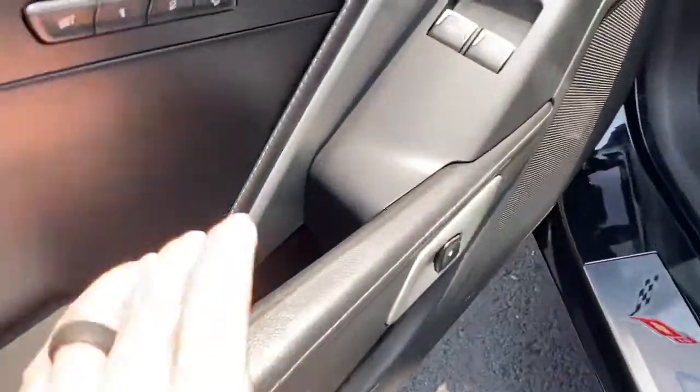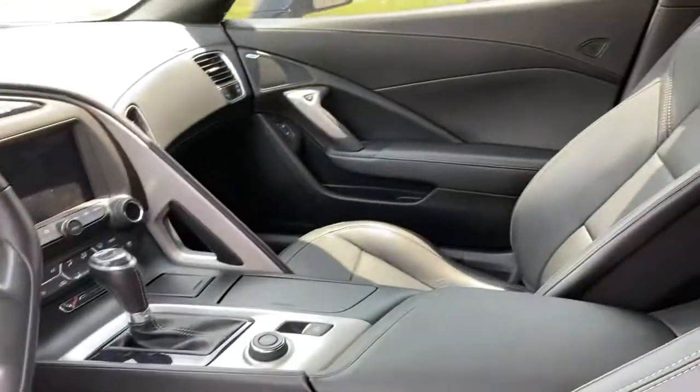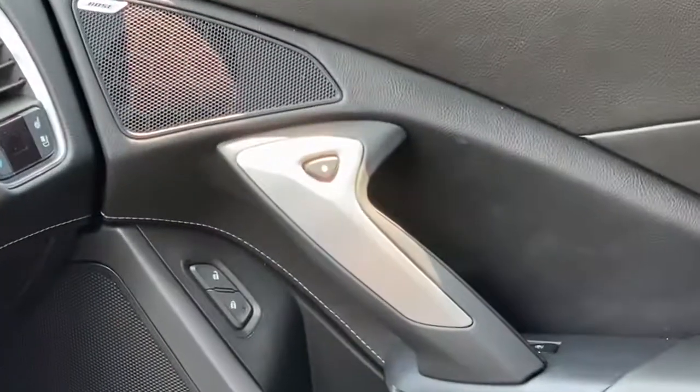Additionally, to get out, on this door it'll be here. And then on the passenger side, it'll be that button right there in the middle.